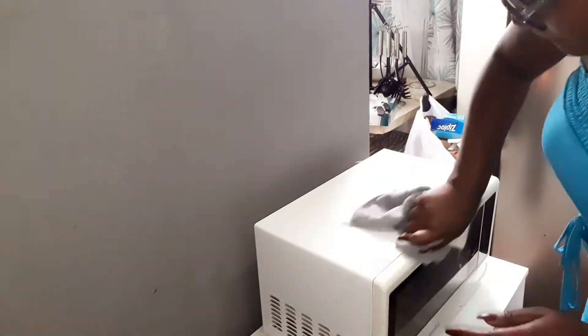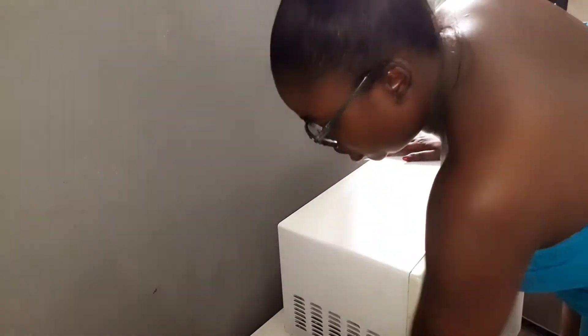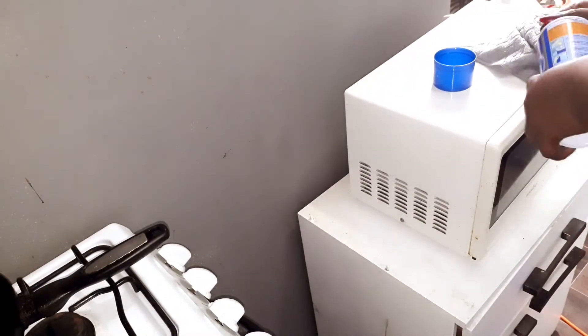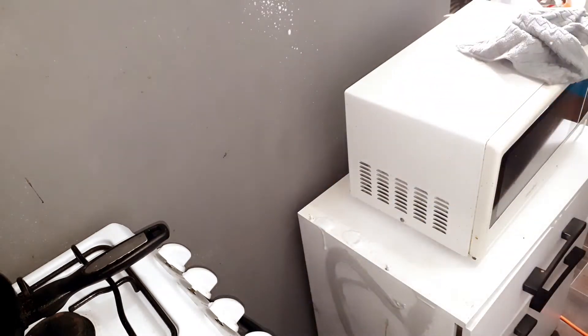You will also see that I spray a little on the fridge as well when I'm cleaning the fridge. Oven cleaner is a good thing to use in the home to remove grease and stubborn stains. That is one trick that I normally use in my kitchen.